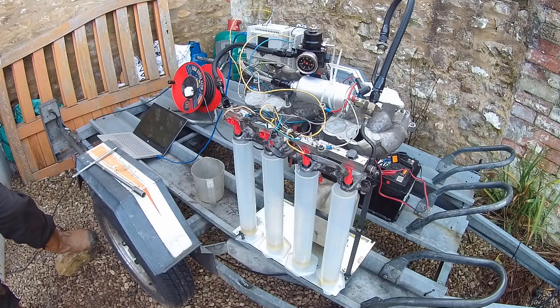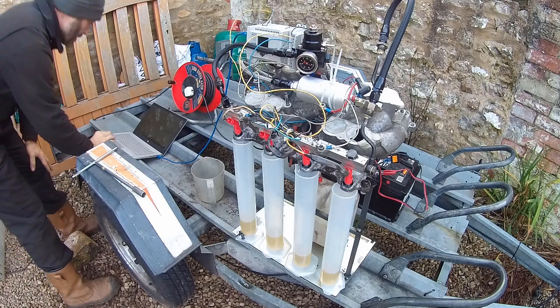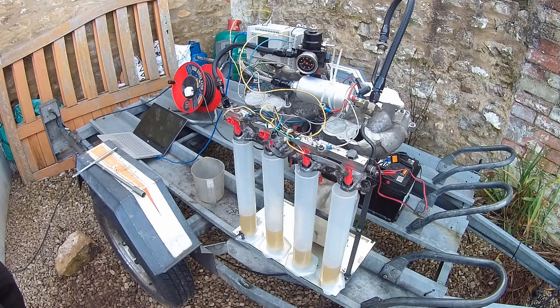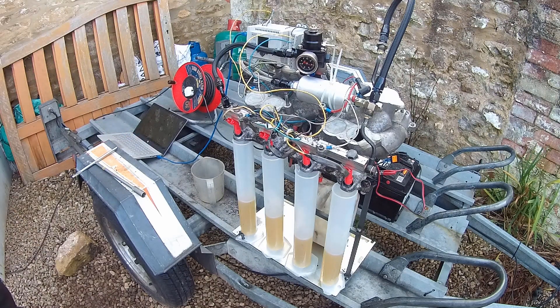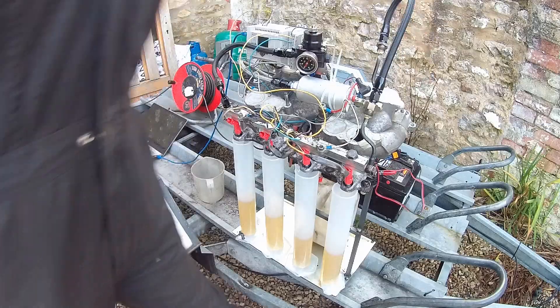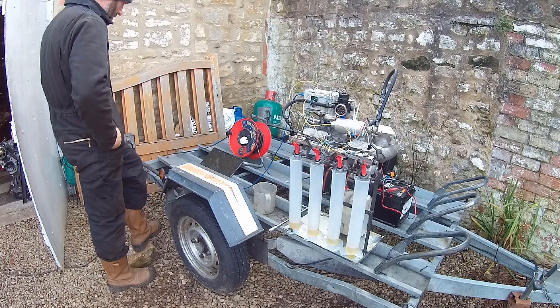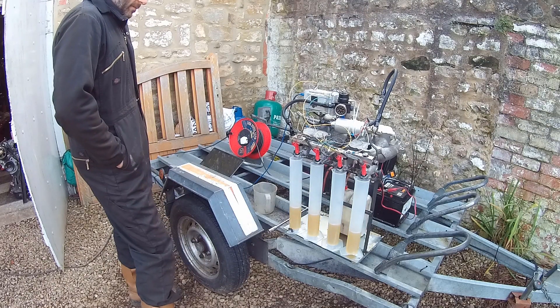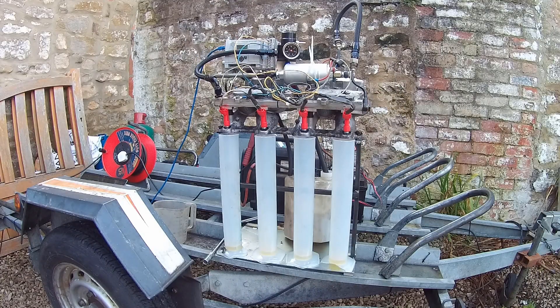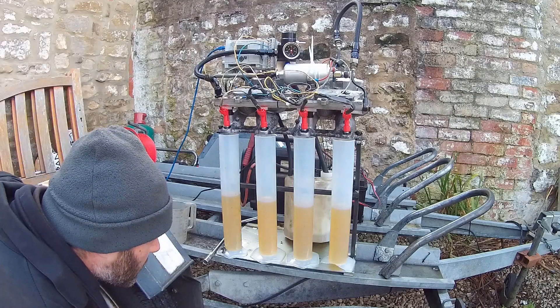We have five sets of four injectors to test, and five different pulse widths for each injector. That's a lot of data, but it gives us a comprehensive picture so we can match the best set. After each run we look at the fuel in each measuring jug, record those values in a spreadsheet, and once we've done all twenty injectors we can graph it. Each test takes between 20 seconds and 3 minutes depending on pulse width, and 300 millilitres gives us enough resolution in the test data.